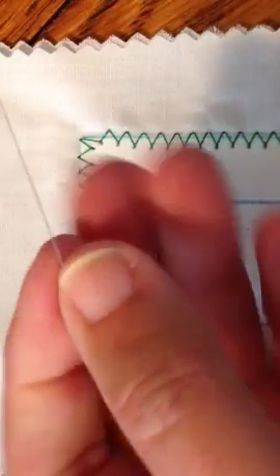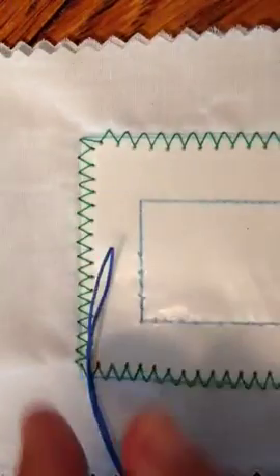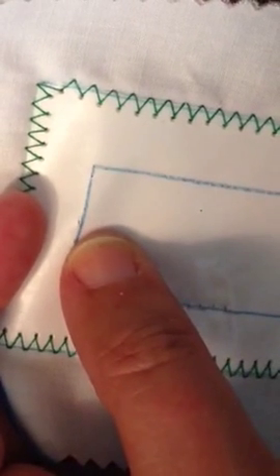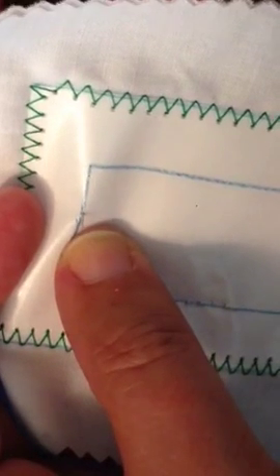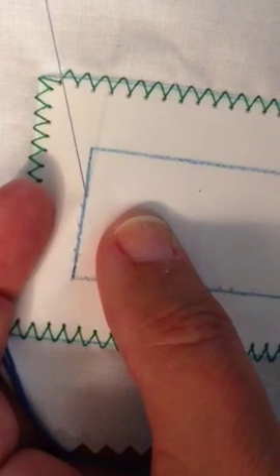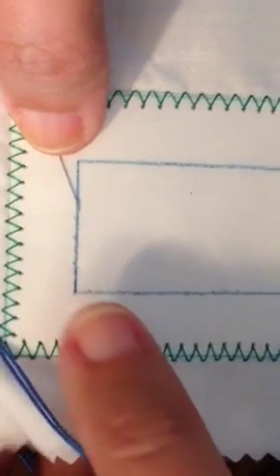I insert the needle from the back of the cloth all the way through to the front along one of the lines. I'm starting in the center of the line because it gets a little bulky when you end up at the very end.